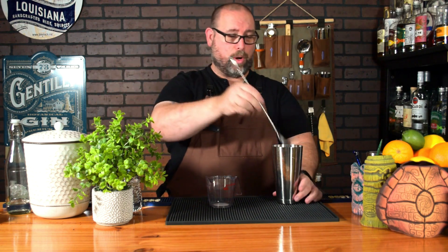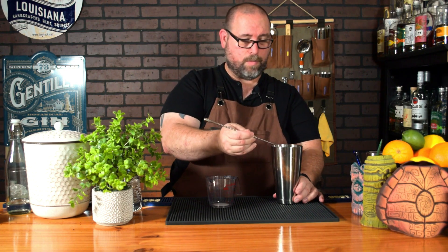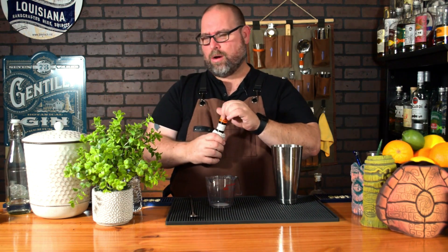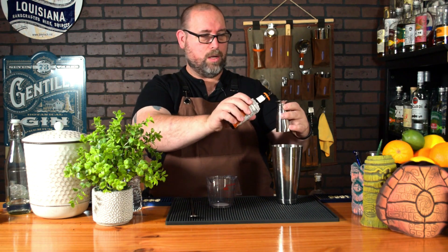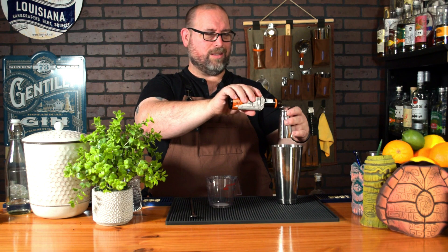Give that a little swirl and taste it to see if you like it. If you want it a little less sweet, tone down the simple syrup a bit and just add a little more water. I find personally with this ratio I might have missed the mark on the Angostura a little, so I'm going to add another quarter ounce — actually an eighth ounce.